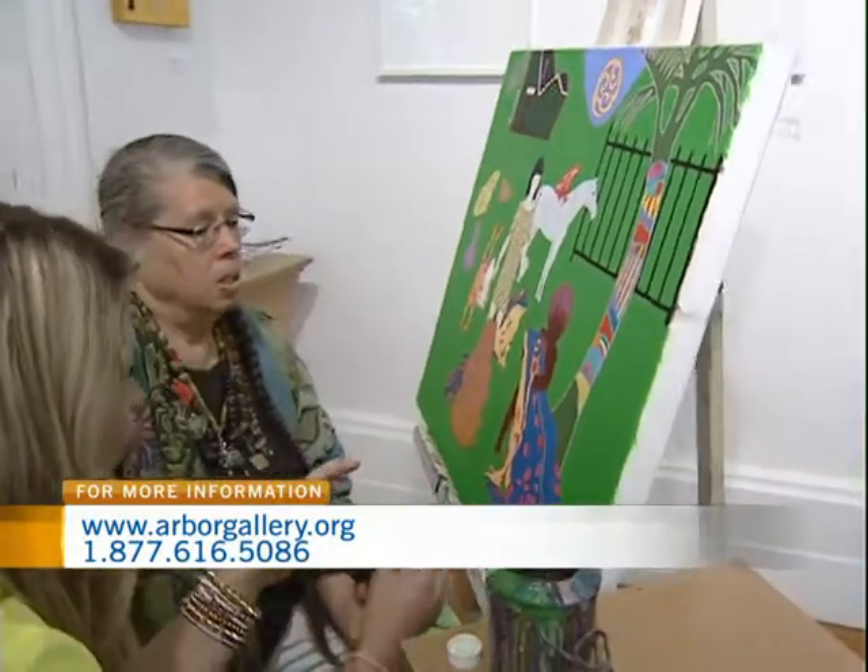It's quite detailed, especially up close. You really get to see all those little intricate colours. Now talk a bit about how long you've been painting. Since I was 12 years old, so I'm 74, so that's a long time.